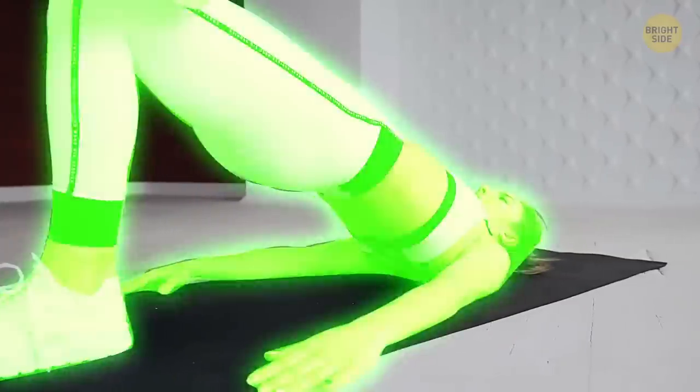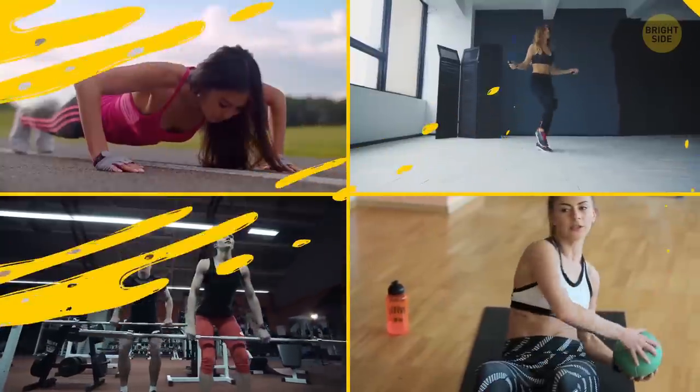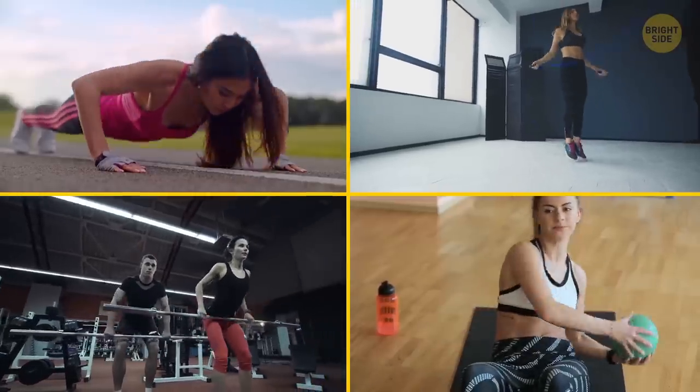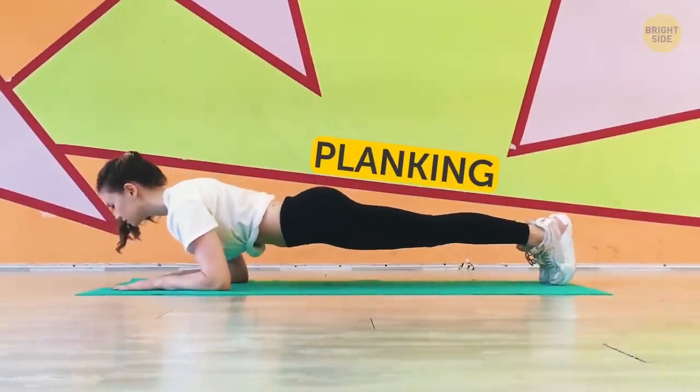Alright, what do you think is the most effective exercise for your entire body? There are numerous workouts that target each and every of your muscles, but there's none better for your stamina and endurance than planking.